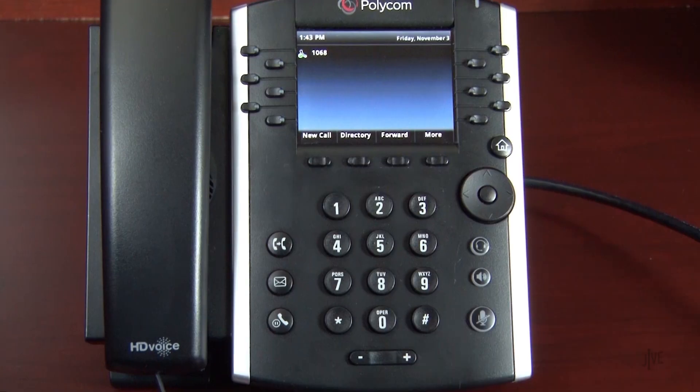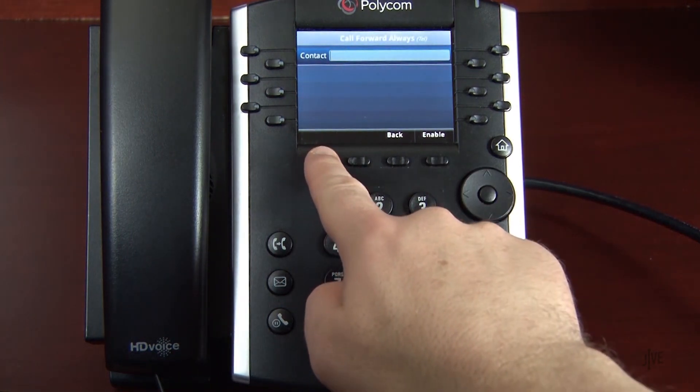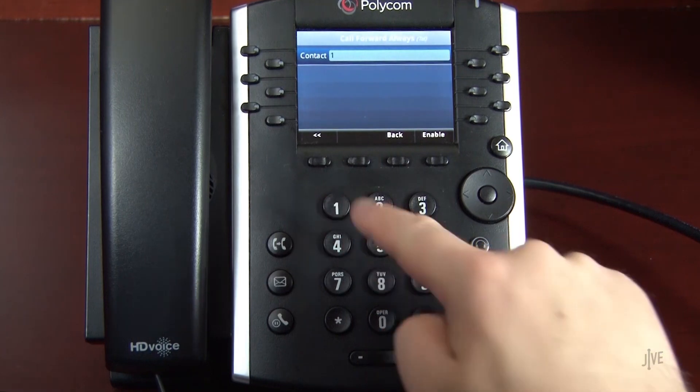Now to set up call forwarding, I will press the Forward soft key. Use the arrow navigation controls on your phone to scroll through the list until you find the type of call forwarding that you would like, and then press the Select soft key. Let's assume that you're going to be out of the office and would like to forward all of your calls to a colleague during that time. For this example, select Always. Now enter the internal extension or external number to which the calls will be forwarded.